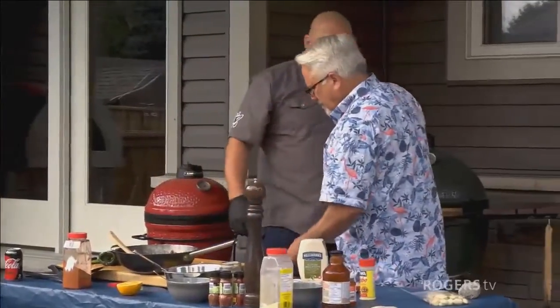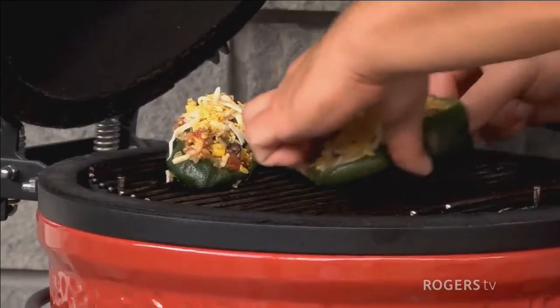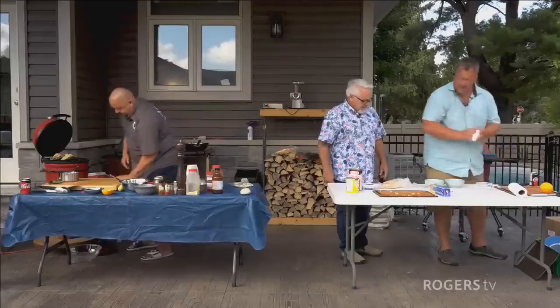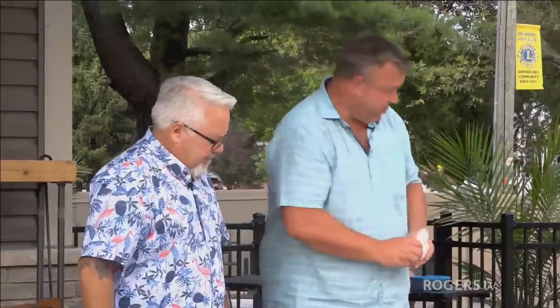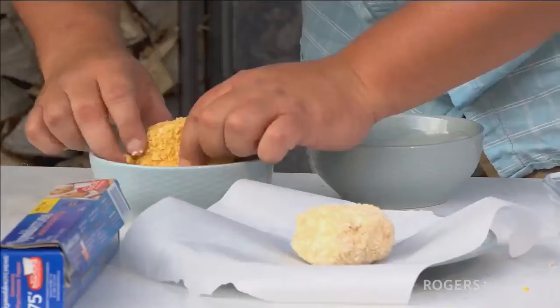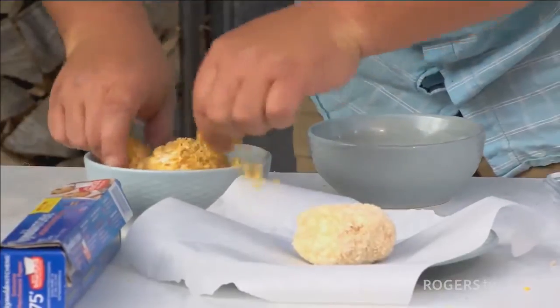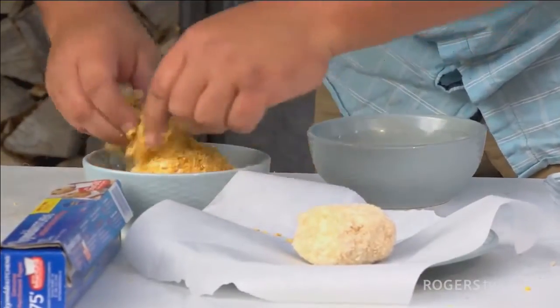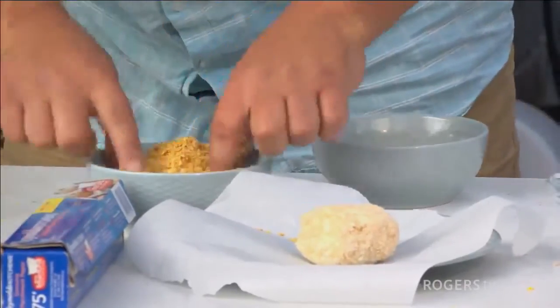We're going to do cornflakes on top. I just need to grab the cheese. I'm switching over from stuffed poblanos to the deep fried ice cream. I'm going to put some eggs and then use the cornflakes to coat the ice cream and put it back in the freezer until we're ready to serve. The whole idea is to dunk, coat, and back in the freezer for probably an hour or so, and then into the deep fryer.